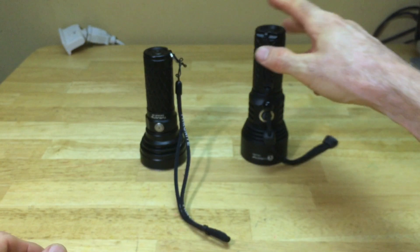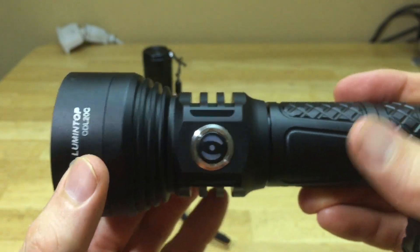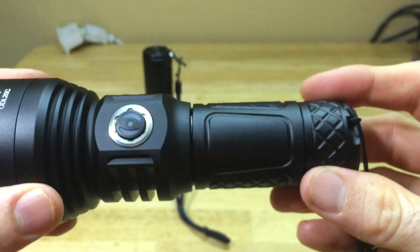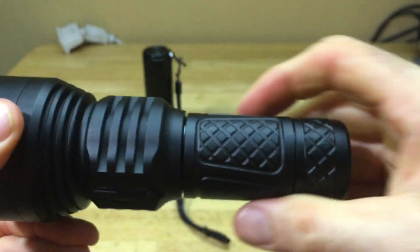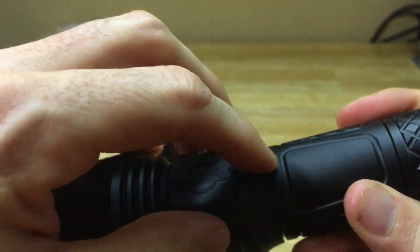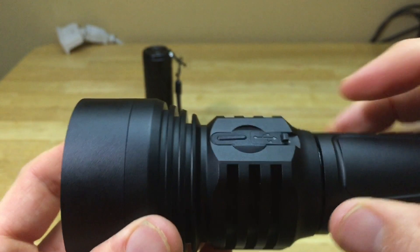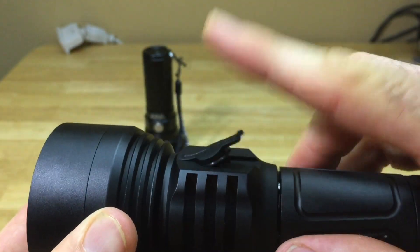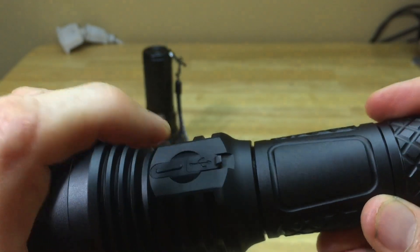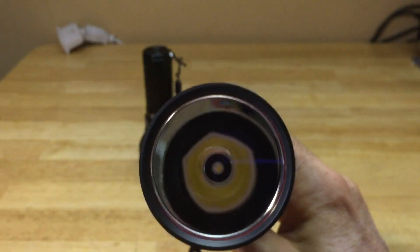Now let's look at the Lumentop ODL 20C. You got the Lumentop symbol with the bunny, some nice heat syncing on the flashlight head and on the body near the switch, and really nice knurling - it feels really good in the hand. This is the USB-C port for charging. The only thing I don't like is this little lip here - it's real easy to accidentally knock that open, which could compromise the waterproofing. But the reflector is very nice and very deep.